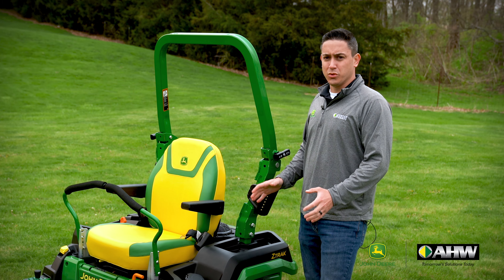Moving down to the tires, the Z500 series comes with two tire options. The E and M models have the 22 by 9.5 tires. When you upgrade to the R models, they have the 23 by 10.5 tires. Having these bigger tires will help reduce the bumps in your yard to give you a better ride quality. Also, with the R models, you get the fender flares.